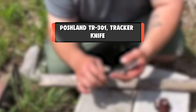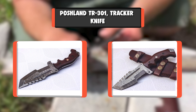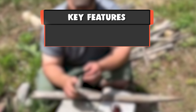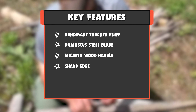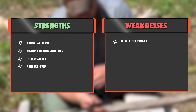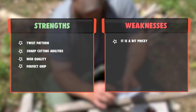Number 1: Poshland TR-301 Tracker Knife. Custom Handmade Damascus Steel Tracker Knife with Beautiful Micarta Wood Handle. Sharp Edge. Strengths: Twist Pattern, Sharp Cutting Abilities, High Quality, Perfect Grip. Weakness: It is a bit pricey.